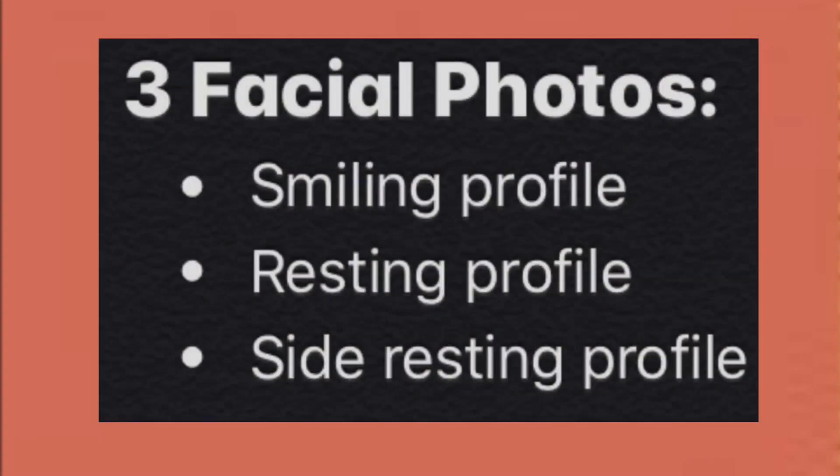The first series of photos is a set of three facial photos. Make sure that you've removed your hat and glasses and you are in a well-lit area. Sit up nice and tall and make sure that your head is level with the camera.